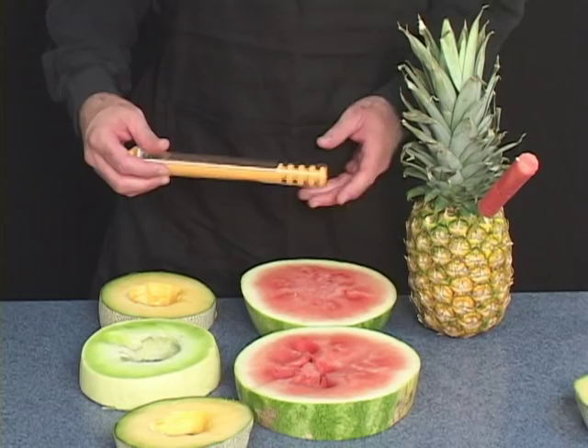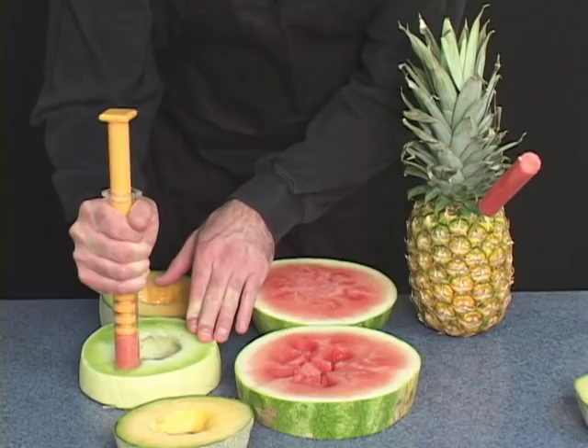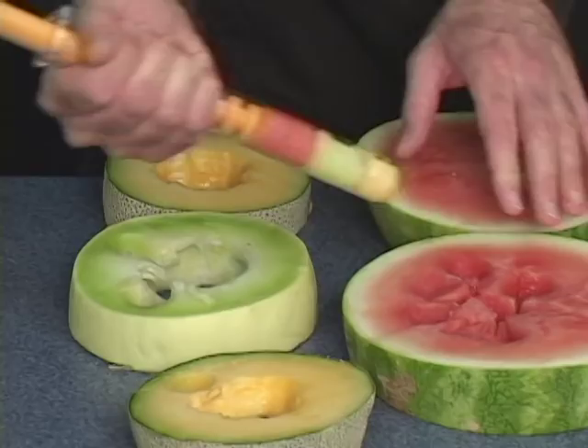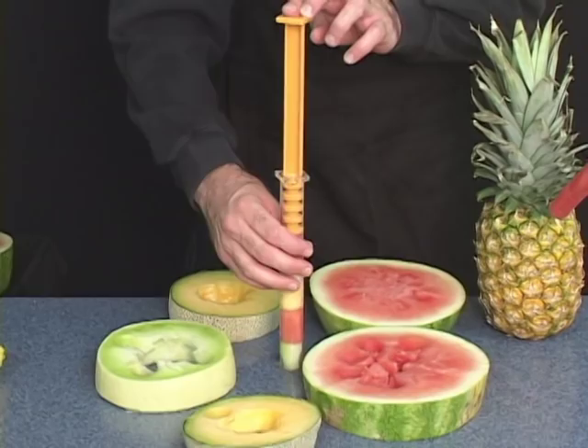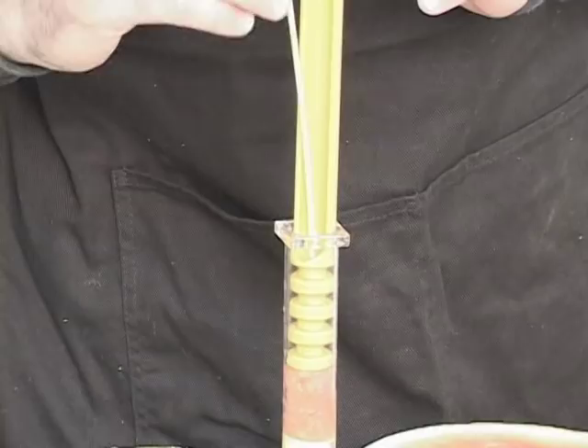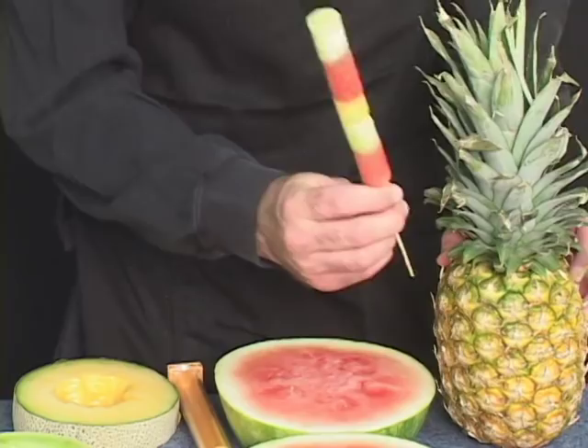Use the kebabs with different melons to create different color kebabs. First take a piece of watermelon, then honeydew, now a little cantaloupe, then back to watermelon, and a little more honeydew. Slightly press the top, take one of your skewers, slide it in the hole, and slide it out. Now you have your fruit kebab.